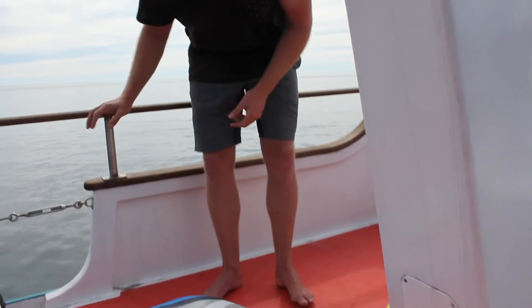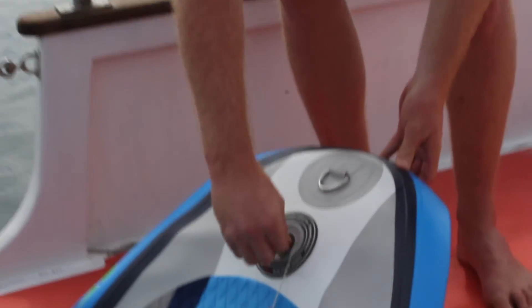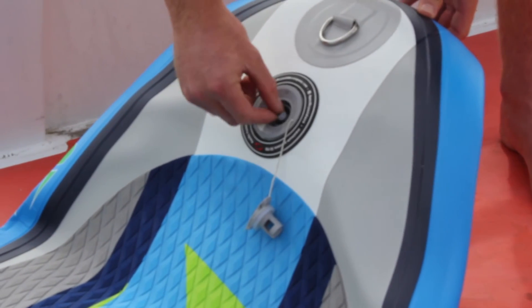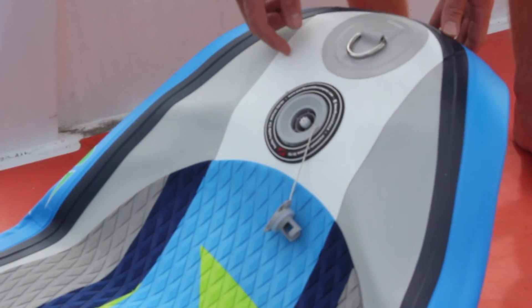So firstly, the most important thing is to make sure this valve here is twisted and popped up in an upright position. That means the spring has locked the valve so air won't escape.